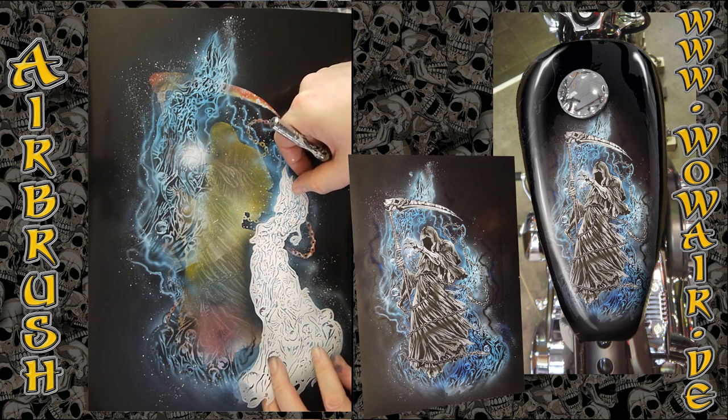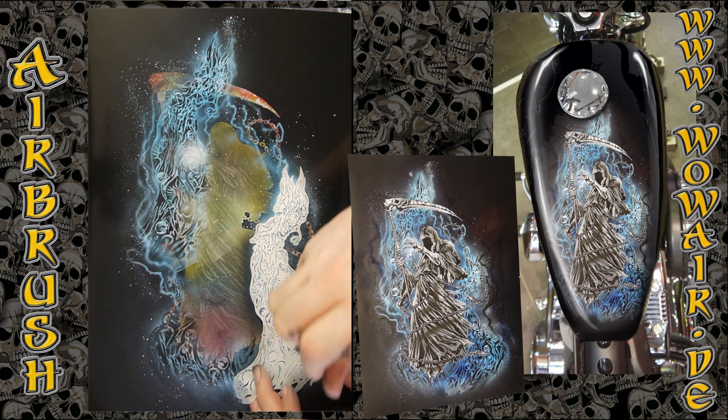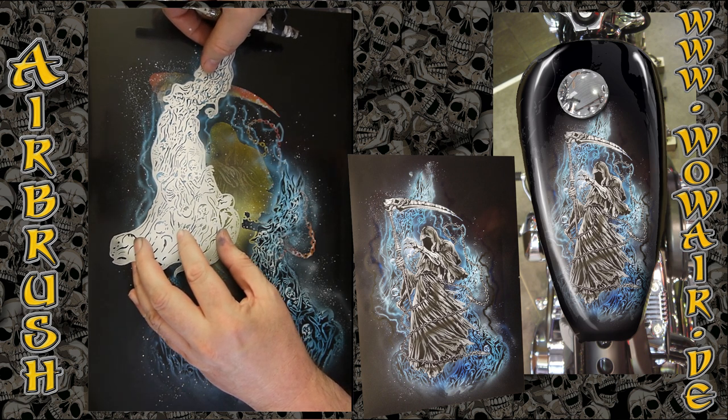I'm reapplying the white of the souls so I can put out some highlights. I'm trying to just paint the faces or skulls — and the same on the other side.